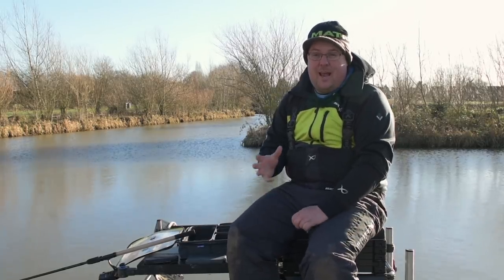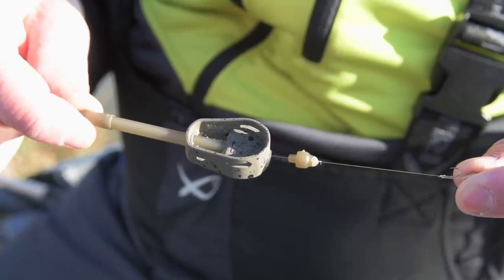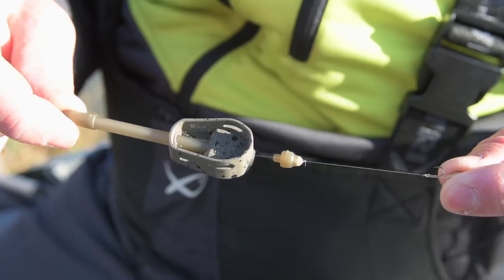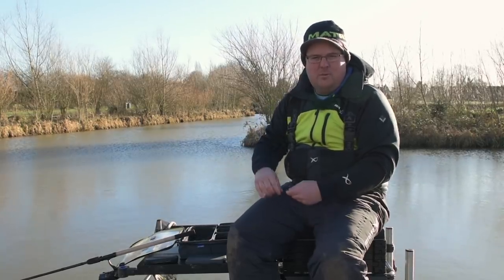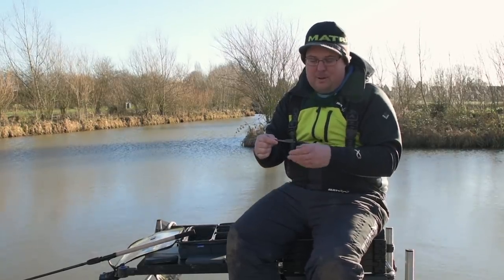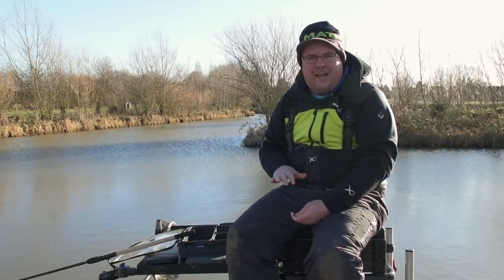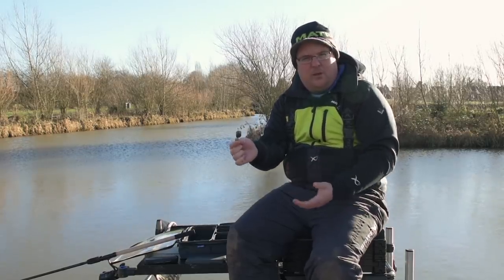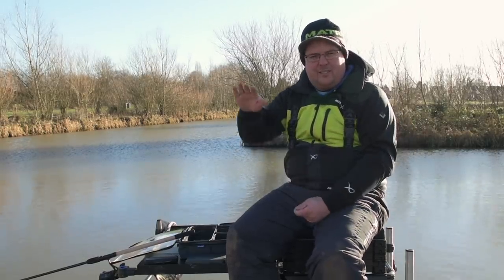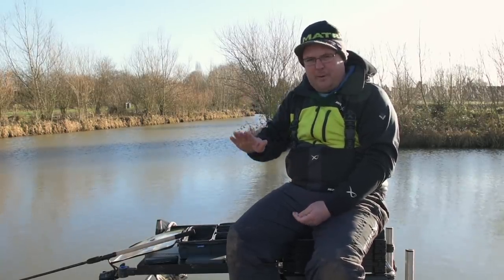Today I've gone with a pellet feeder approach. That's going to be me 90% of the time - that's my go-to approach on this style of venue, mainly because of the slope I'm going to be fishing on. There might be an odd occasion I'd chuck a bomb, a little square bomb that's going to sit on the bottom, but most of the time it's going to be a pellet feeder, simply because this gives me the best possible presentation when fishing on an incline. It's pretty much the only feeder that's going to go in and stick where I want it, because these venues are notoriously steep when you throw towards that far bank.